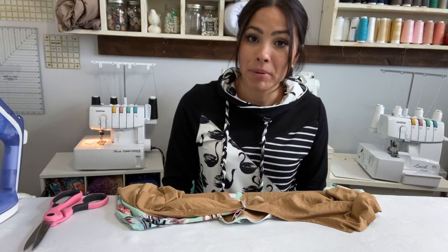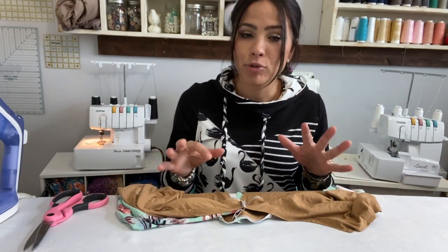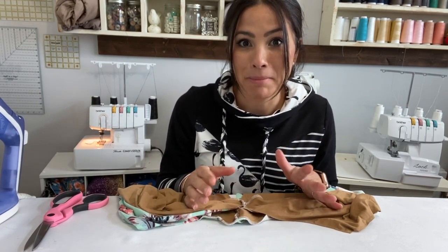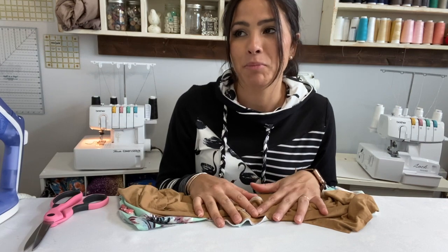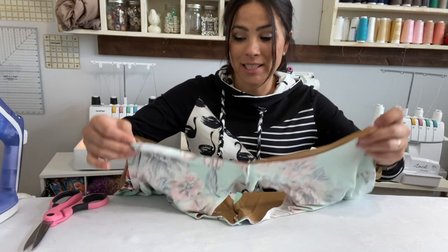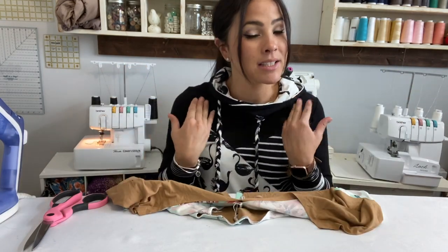Hi friends, it's Deanna here. Today I am sewing up the sunny day top, but I'm really here to show you the burrito method — and I'm not talking burrito like the yummy Mexican food. I'm talking burrito like the way that you end up with your seams inside your armhole so you don't see any seams. It's just a seamless sleeveless top. Burrito method sounds kind of scary, but we're gonna show it to you and it's gonna be super easy.